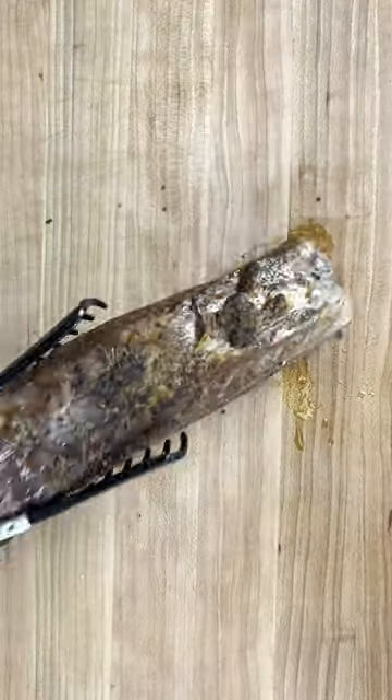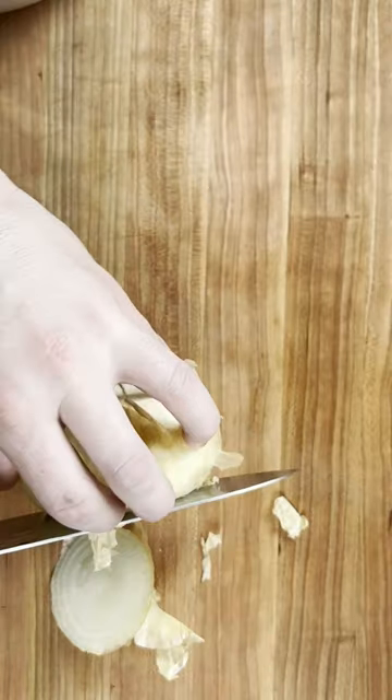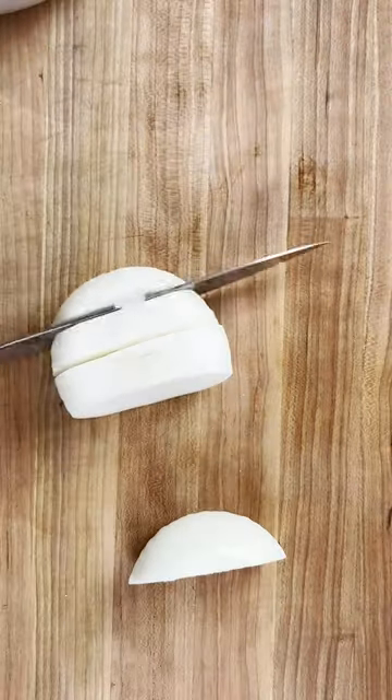This is how I meal prep short rib stuffed bell peppers. We start by browning the outside and sauteing in a hot pan. Then we're going to slow cook for four hours on medium heat.